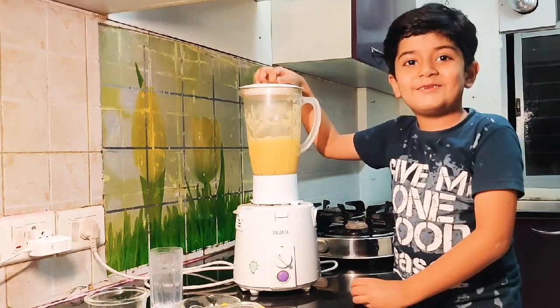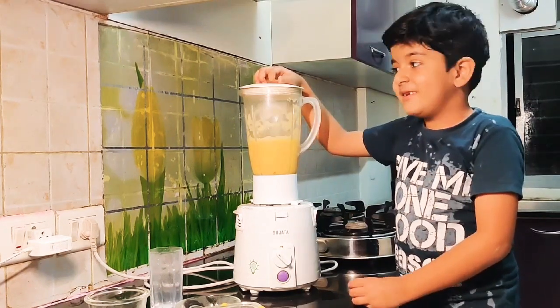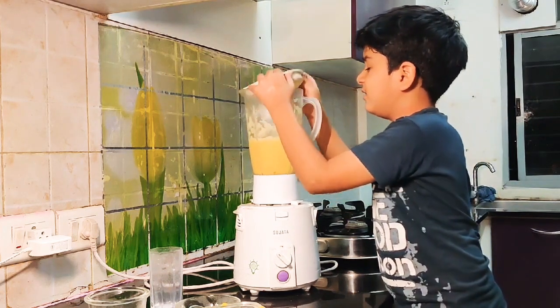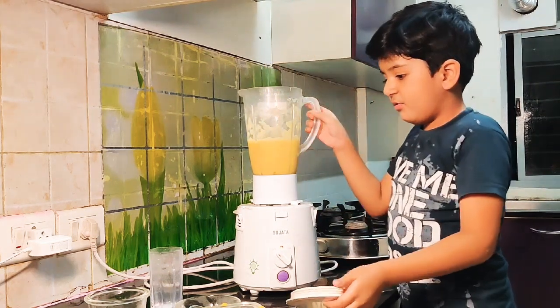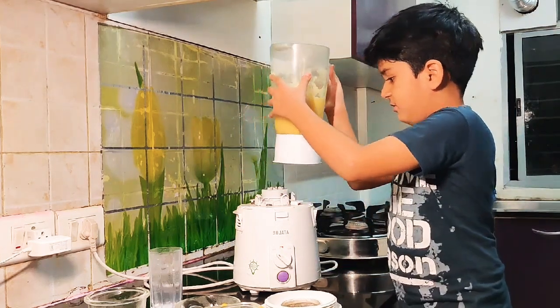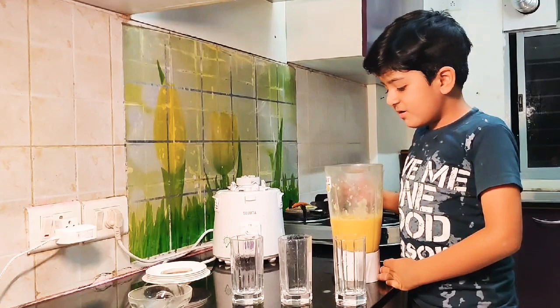See friends, it's looking yummy. Now it's time to open the lid. The mango soup is very good. Friends, it's looking so yummy.